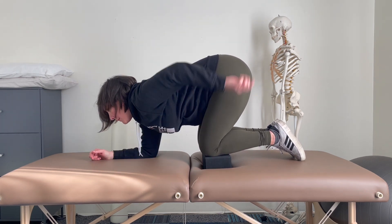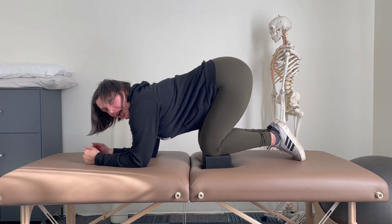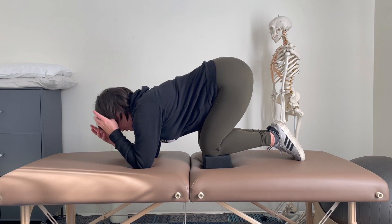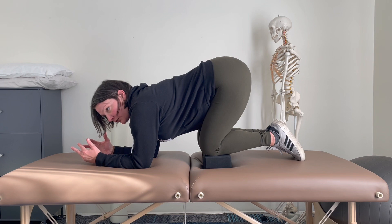I want my tailbone to be sticking out. I want a little bit of a lumbar curve and I want to relax my pelvic floor. So now you're getting a little bit more bang for your buck. Relax and open the back of the pelvic floor.